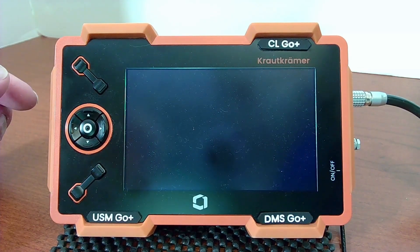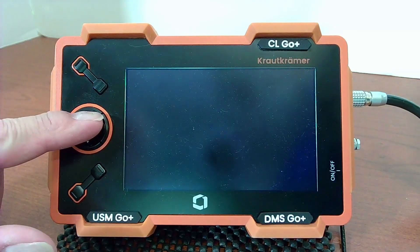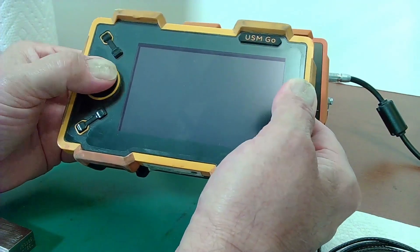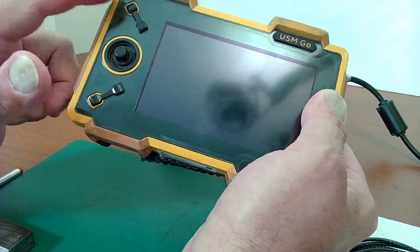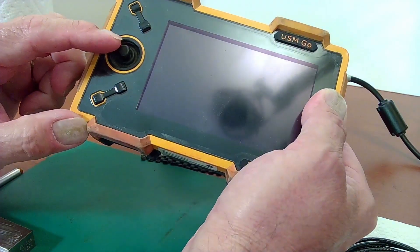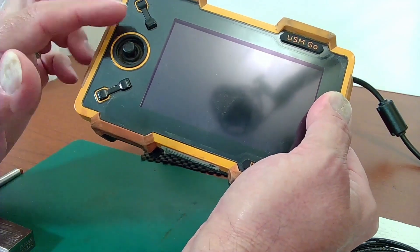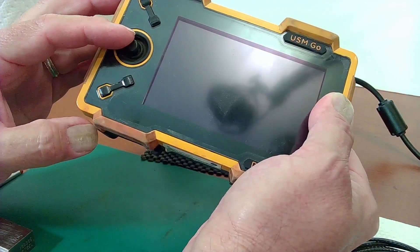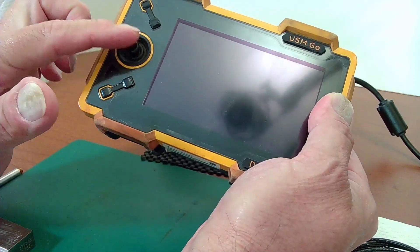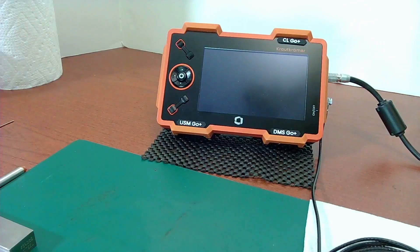This information is specific to the Go Plus with the five-way switch pad. For the original joystick Go units — if your unit has a joystick and the more yellow front frame — you won't be able to get software updates from InspectionWorks like I'll show here. You'll need to contact remoteservice@bakerhughes.com. We can still get you software updates for the joystick Go's, but we don't publish those on InspectionWorks — we keep that just for the Go Plus instruments.